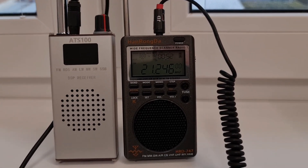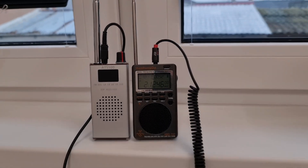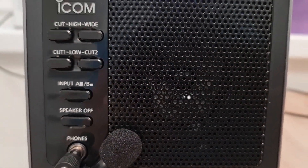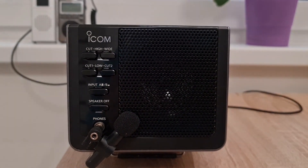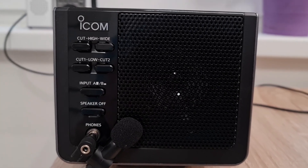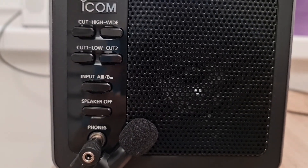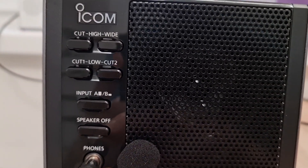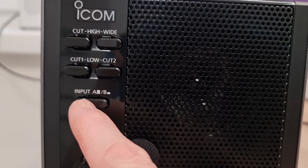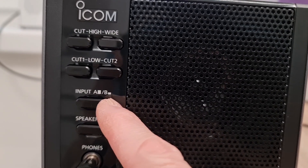So in reality it should be less than 3 kilohertz. By my ears I set both radios to the same filter width, which should be around 2.2 kilohertz on both radios. We're inside the house because it's terrible conditions for listening, but that's the main point — really difficult conditions make for a really good comparison. Input A is the HRD-747 and B is the AT-S100.